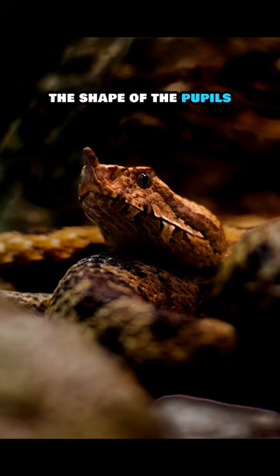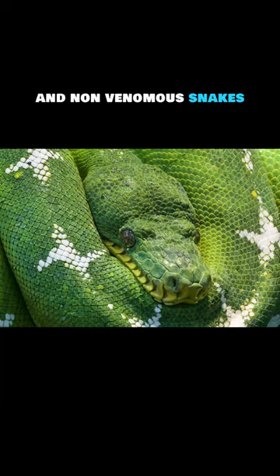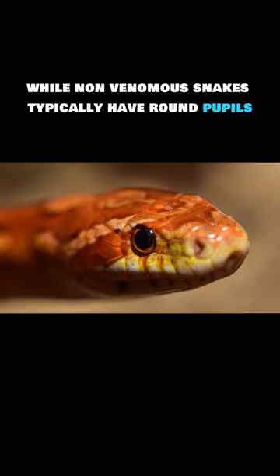Pupil shape. The shape of the pupils can sometimes help distinguish between venomous and non-venomous snakes. Venomous snakes often have elliptical, cat-like pupils, while non-venomous snakes typically have round pupils.